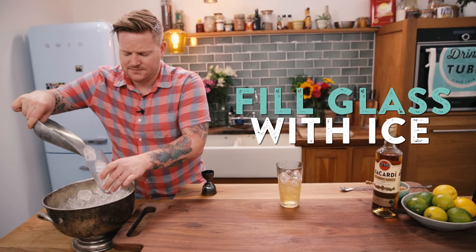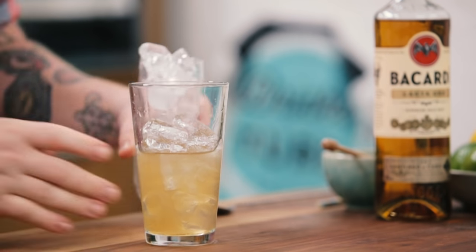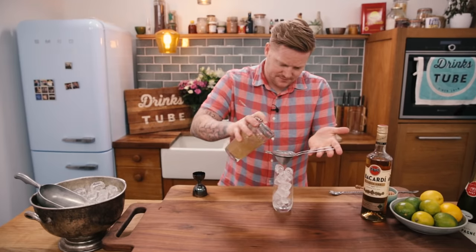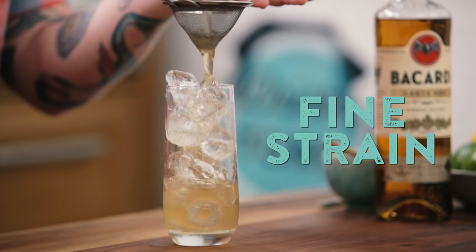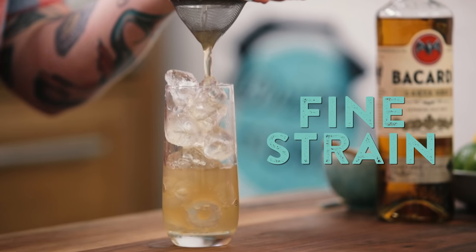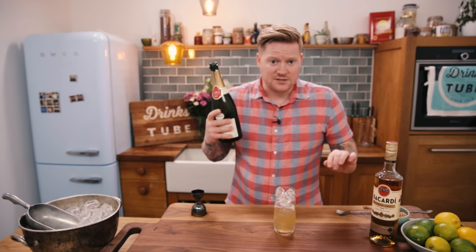Now it's time to refresh our ice in the highball glass, just to get all the extra water out. We're going to fine strain this in, and finally add champagne — this is going to give a little bit of dryness to the drink. Just give that a little top up.